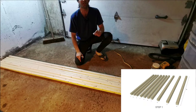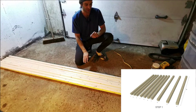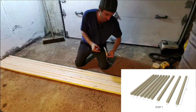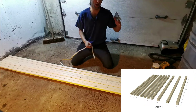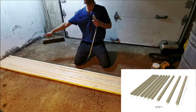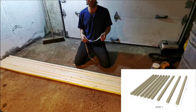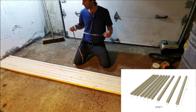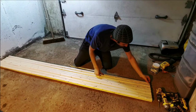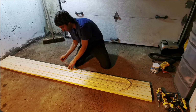The first step in this project is to cut the lumber. We have seven pieces of two-by-two-by-eight and we're going to cut them to four-foot lengths. Grab a measuring tape, make sure all your pieces are perfectly aligned, and you can check the other end as well to confirm they're all the same length. Squeeze the wood together, grab your tape, and go to the 48-inch mark, then mark your piece.